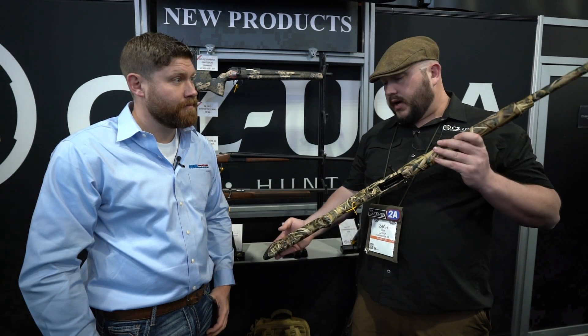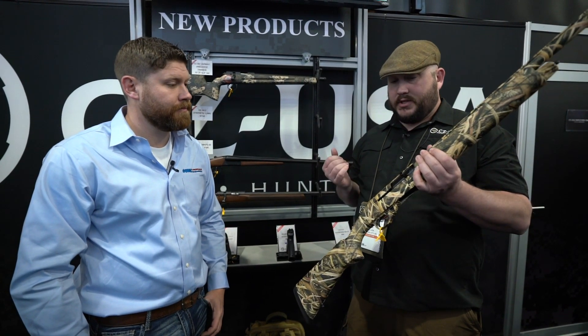We put these guns through a 5,000-round test where they didn't get any cleaning and didn't get any oiling — they just got shot. Pretty extensive testing and they've been doing great. They can shoot a wide variety of shells, and it's a 3-inch chamber gun.